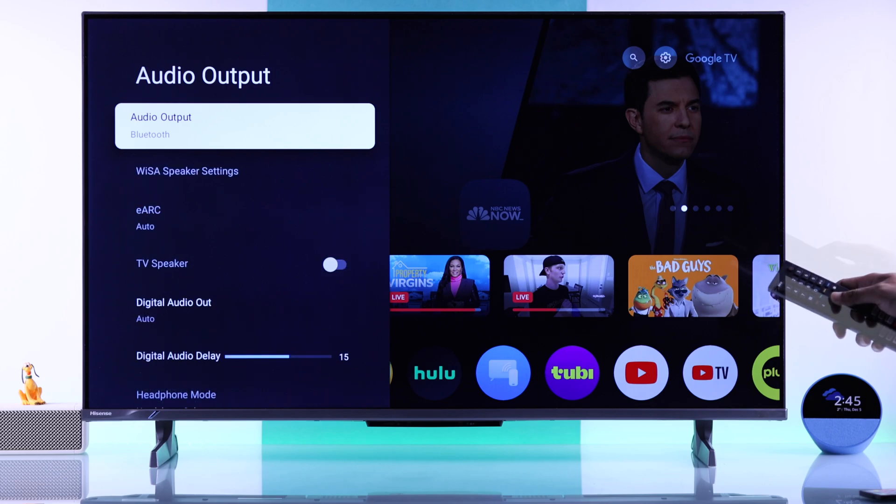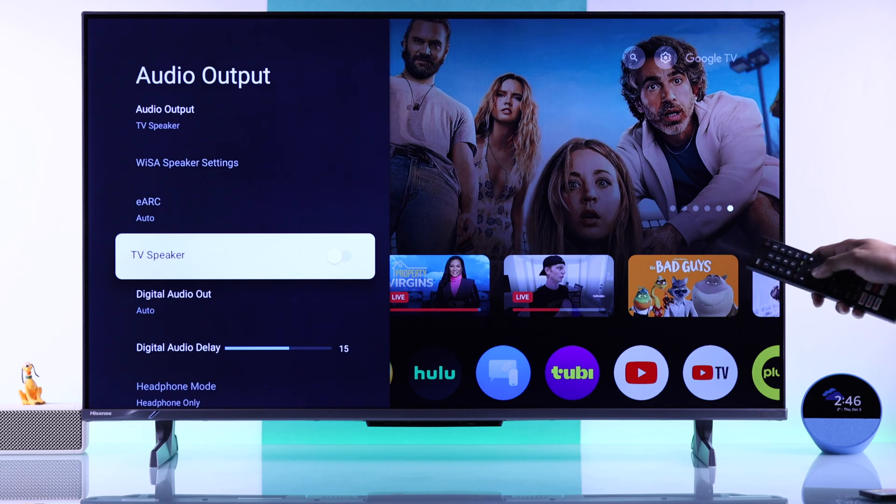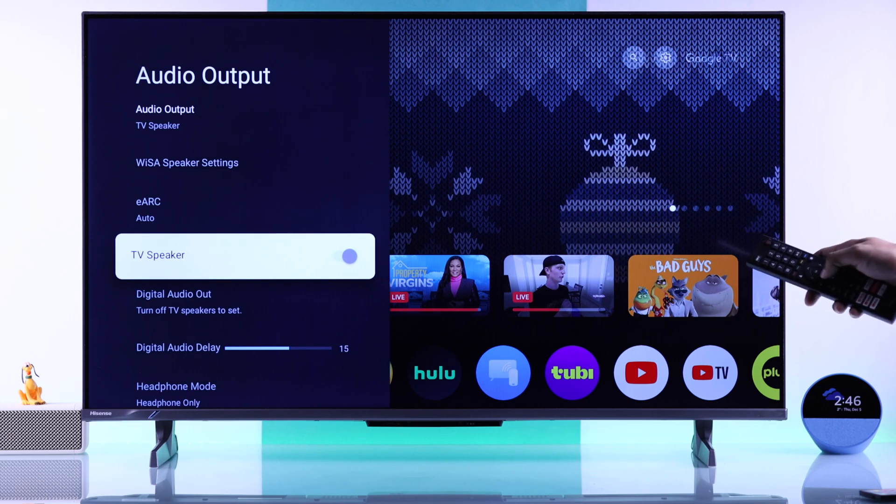First, make sure that it's set to TV Speaker and nothing else. After that, check if TV Speaker is disabled. If it's disabled, just enable it, and the speaker should start working.